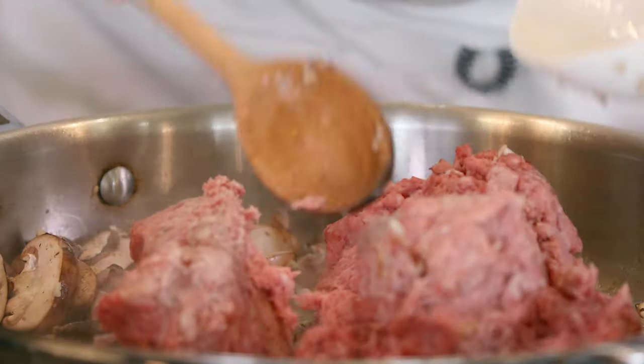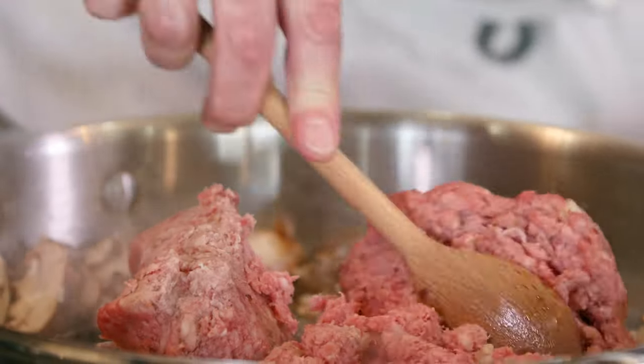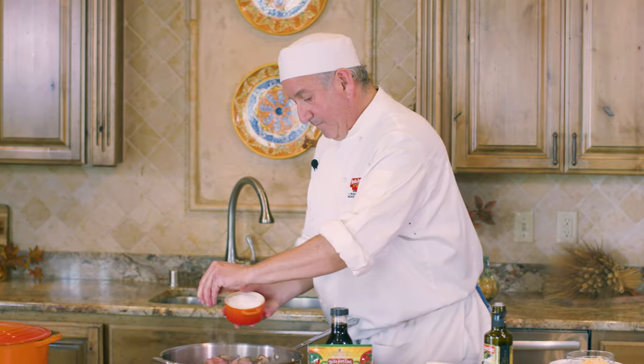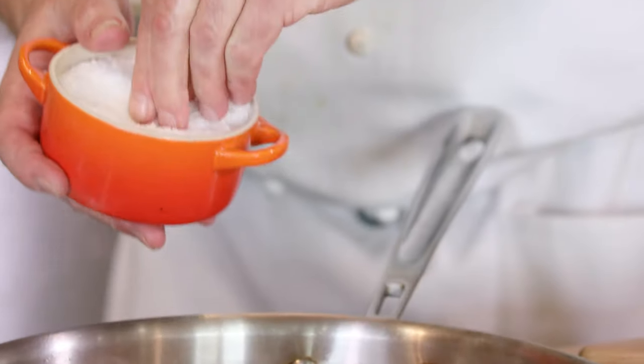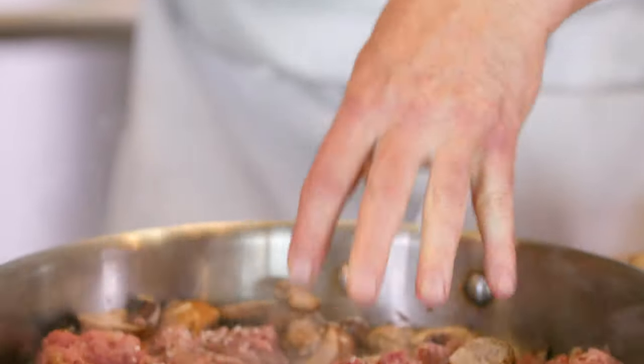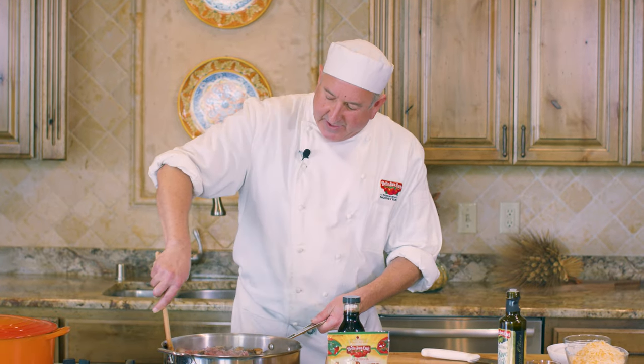Here comes the beef — our ground sirloin. I'm moving it around and chopping it up with my spoon to get it to incorporate evenly with the onion, garlic, and mushrooms. I'm also gonna season it now — a little kosher salt, a little ground black pepper — and we'll stir one more time and let it go.